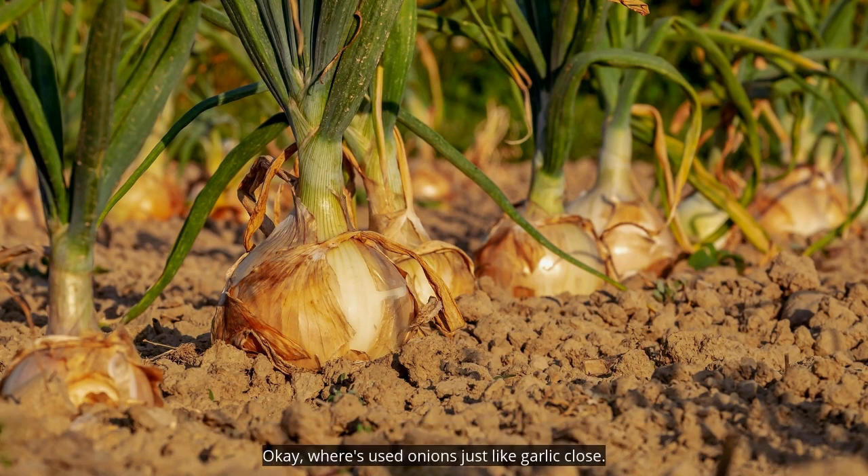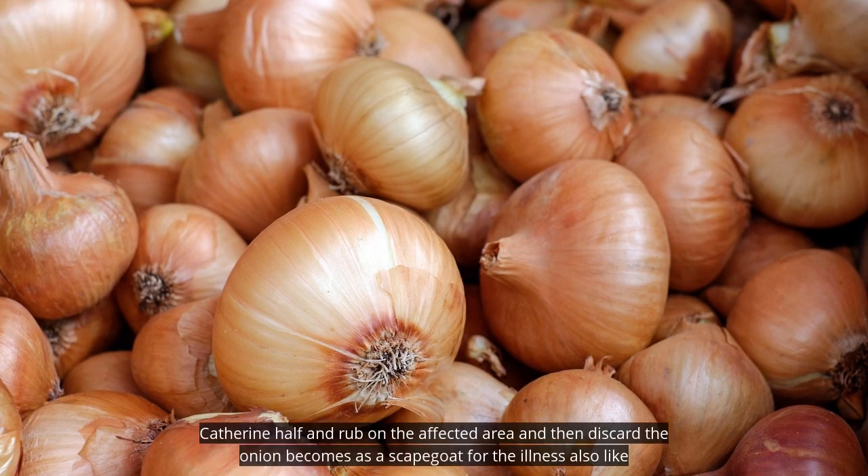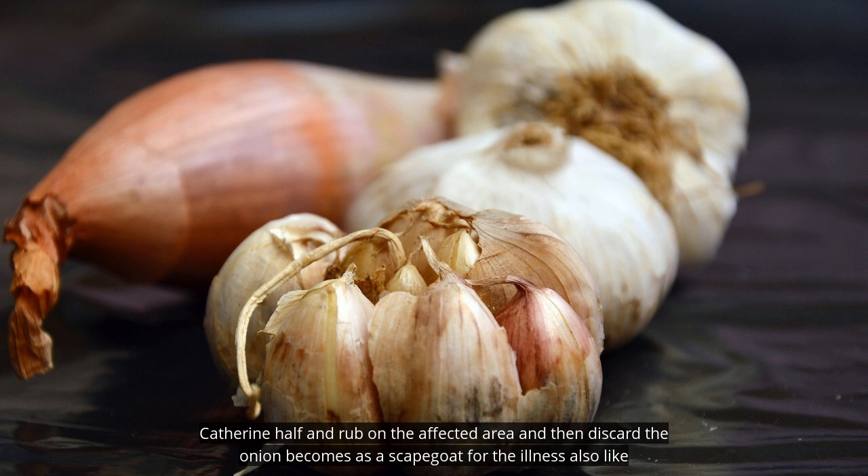Folk healers used onions just like garlic. Cut them in half and rub on the affected area, then discard. The onion becomes a scapegoat for the illness.